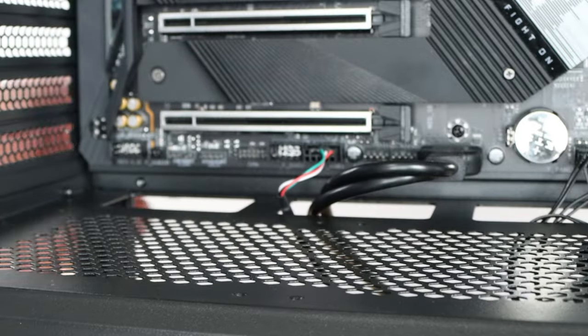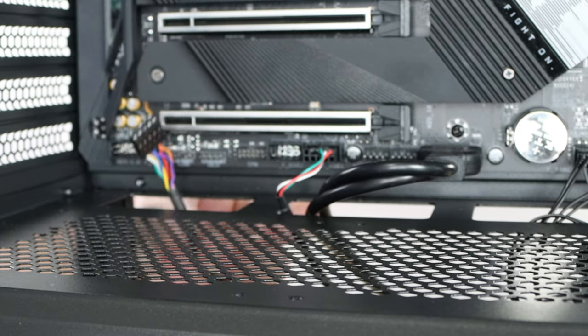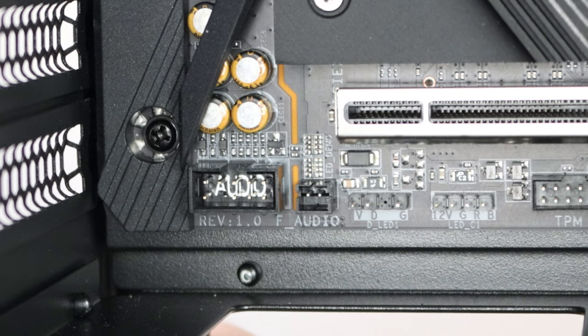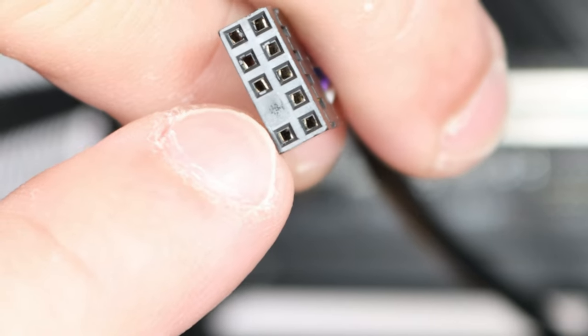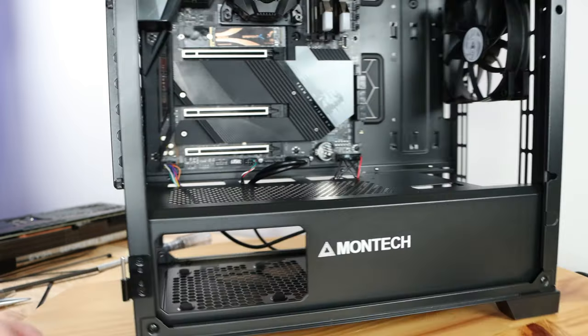At the very corner we have the HD audio connection. Much like USB 3.0, there is a missing pin at the bottom of the header, and on the cable itself there's a matching blocked-off pin. Face that downward and connect it. There we have it — that cable is connected.